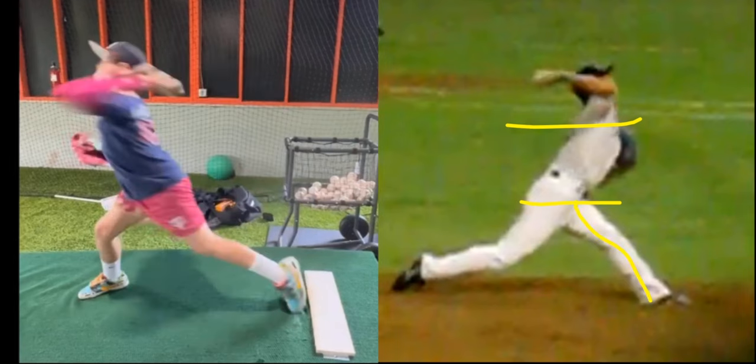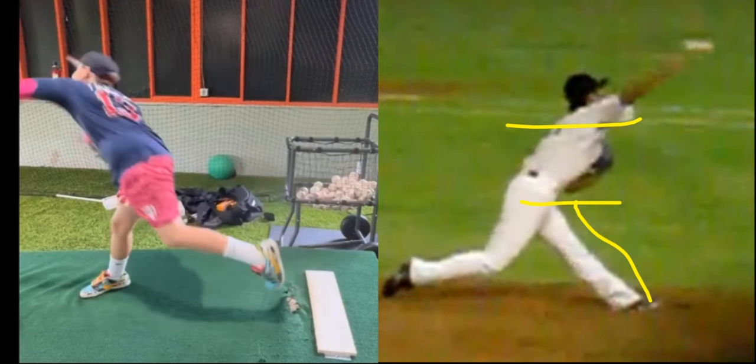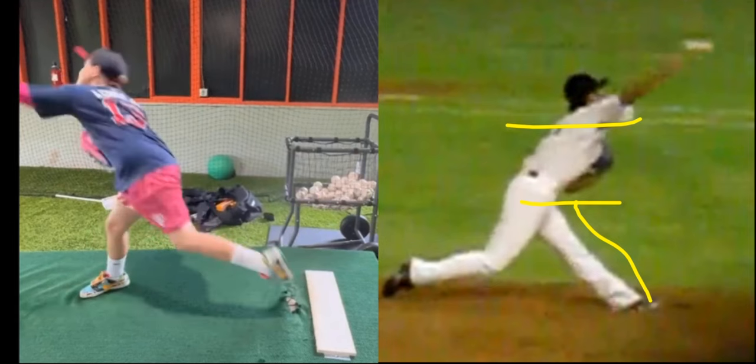It's just good front leg stability, strength, and then your trunk delivers the ball, not your arm, like you're doing here. These are just the core principles of 3X pitching that you can start to develop in our training.